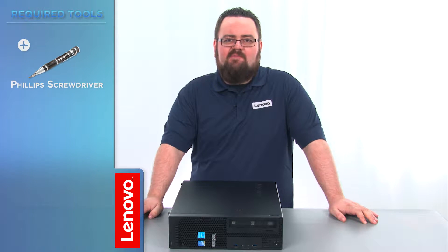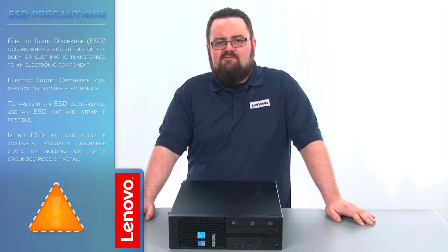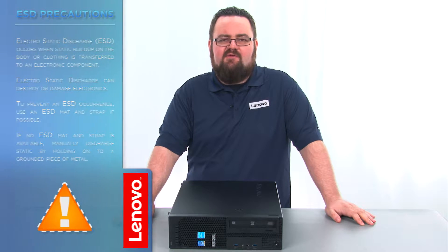The only tool required will be a Phillips screwdriver. Before we continue we need to make sure that we are protected against electrostatic discharge, or ESD. Make sure to shut down the computer and disconnect all cables and accessories from the system. For further information watch our understanding electrostatic discharge video by clicking the link in the description.